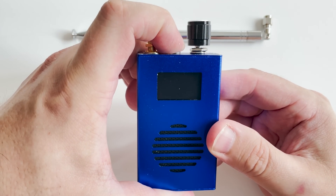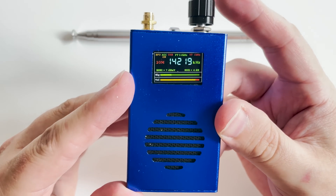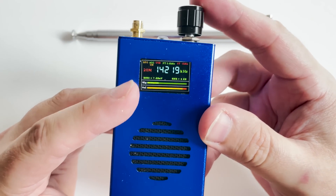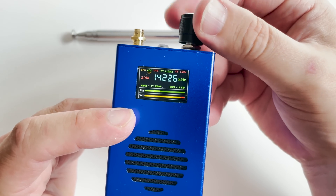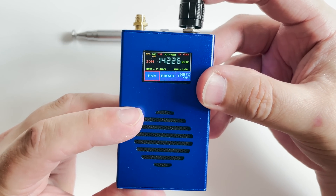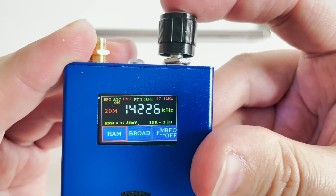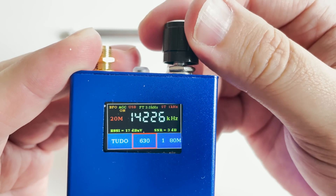Now don't expect mega quality — the screen on mine is slightly at an angle, although this is pretty easy to sort out if you take it apart. The case itself is made from aluminium so it keeps all those electronics safe. Another nice touch is that the color screen is very clear and easy to read even if it's only an inch wide.